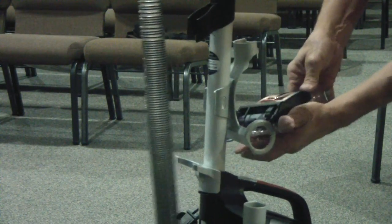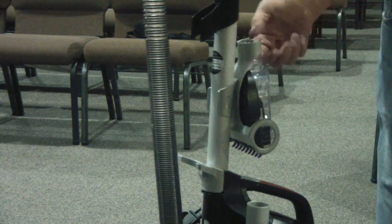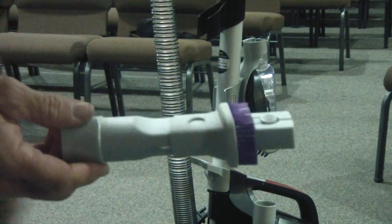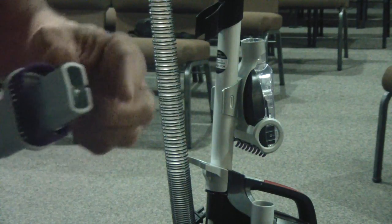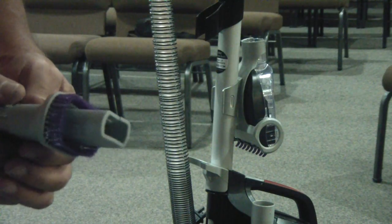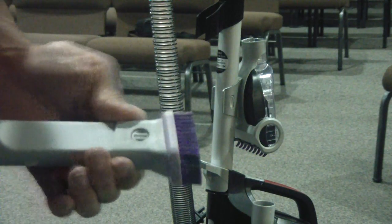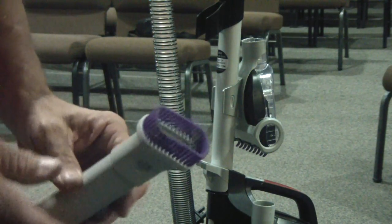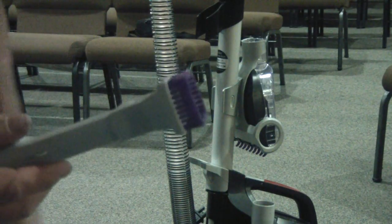Let me get it the right way — it cradles in right there and locks in, and that's where it stays. Now they call this the two-in-one tool. If you want to get into a tight corner, pull the wand out, attach it, and this can go into tight corners, small spaces, counters. You can see the little brush bristles here — this will actually slide up and click in, and now you've got a little brush. If you have a bookcase with books, it'd be perfect for going around doing the bindings.